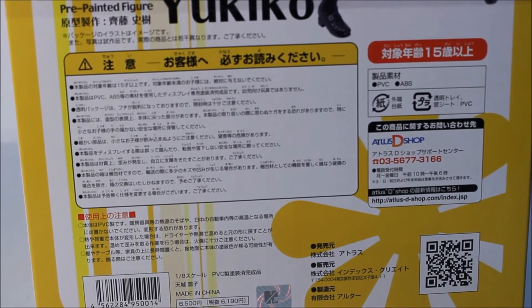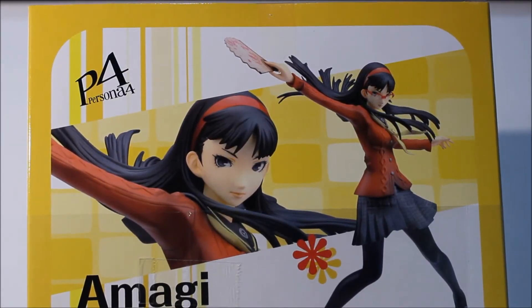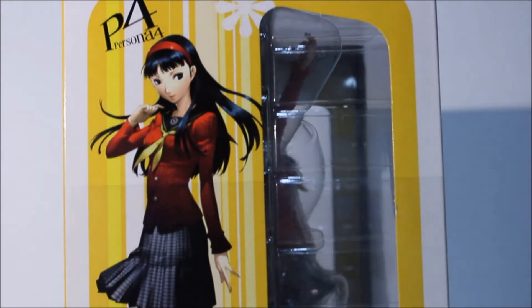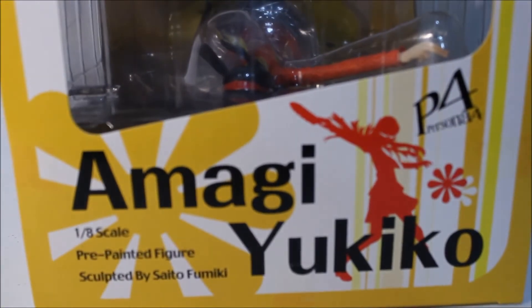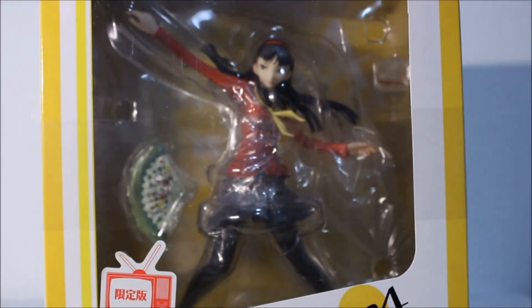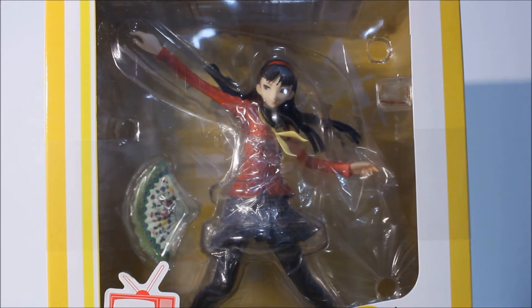There's an authenticity sticker right there, so it is a real figure — not a cheap bootleg. It is the legit, real, expensive Yukiko from Alter. On the other side you have a different picture — she's so cute and adorable. The top has nothing special, same as the front. Now that I've shown everyone the box, I'm going to take her out and share my thoughts on this beautiful figure.